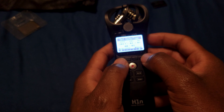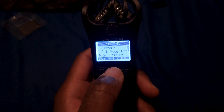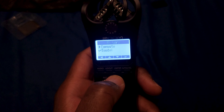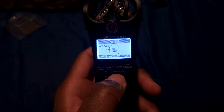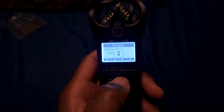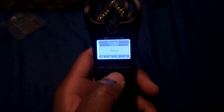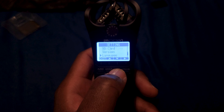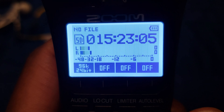It defaults to 2017 because that's when it was released. You can also format the SD card in the menu, which is always a good idea. There's also language, factory reset, and exit.